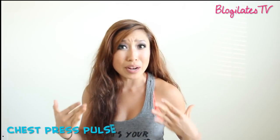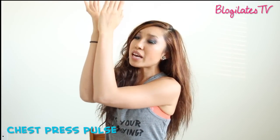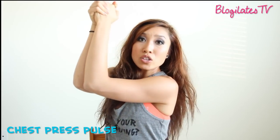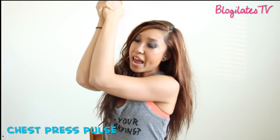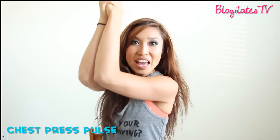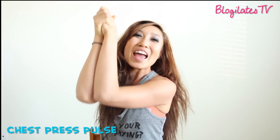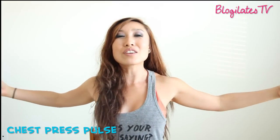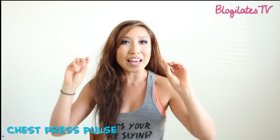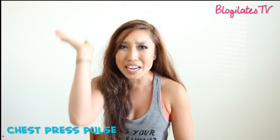One of my favorite exercises for targeting the outer pec area is the chest press pulse. Bring both of your elbows together and make sure your forearms are touching the whole time. Clasp the hands together and all you do is lift, lift, lift. Your only task is to keep the elbows together — do not take them apart. Just lift up. If you can do maybe a hundred of them, I'd be super proud of you. After you let go and open your arms, you're going to feel amazing. Try five sets of 20 or go for a hundred a day — it's totally doable. They're just tiny pulses.